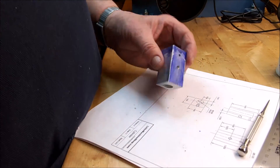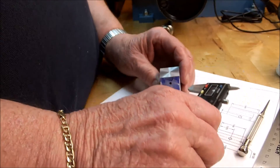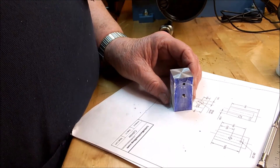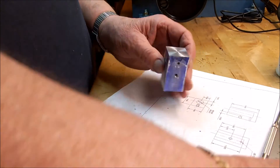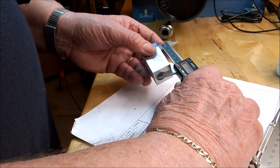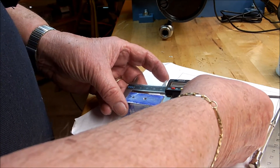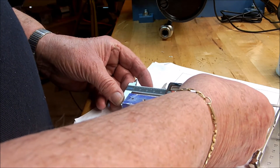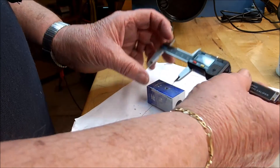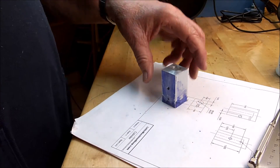The cylinder is finished except for cleaning it up. We did face it on the top and got it down to the specified length. We're a little short — it's supposed to be 1.875 inches and we've got 1.872 to 1.873, but that's close enough — close enough for government work. Kind of depends on how much pressure you put on the calipers, but there's the bore.